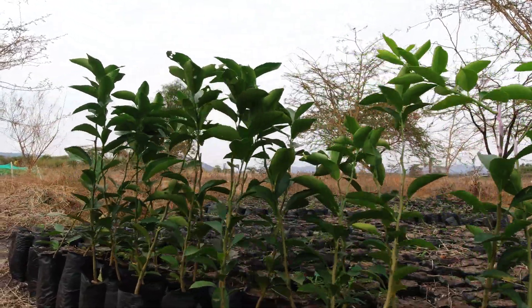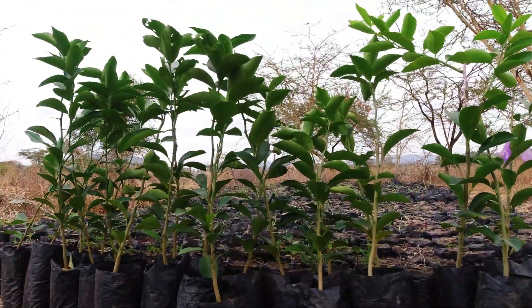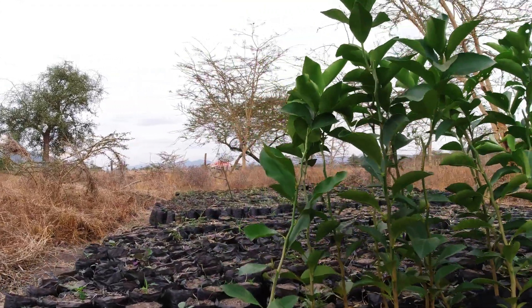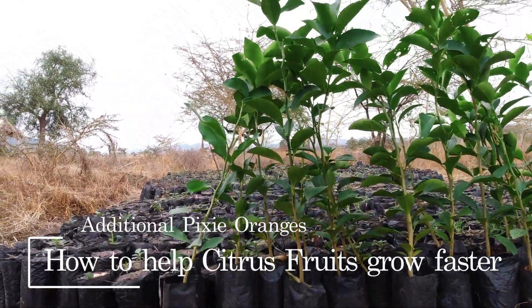I got an additional fixed plant, 20 of them, and 3 tangerines, one to add on to the farm. The target is to make sure that at least in the next 3 months I have 150 planted.